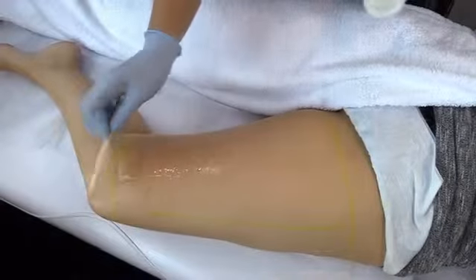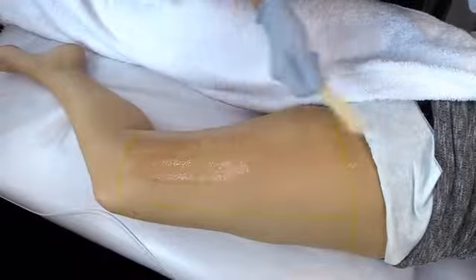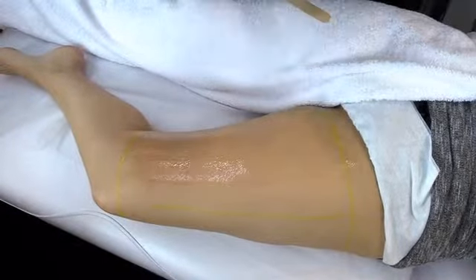Apply a generous amount of your conductive gel, and warn your client that it's cold.